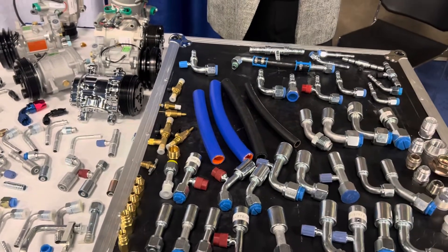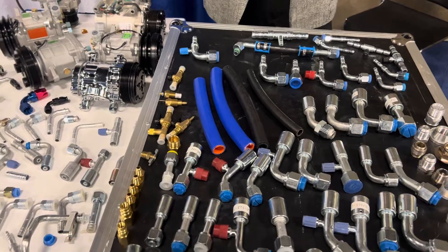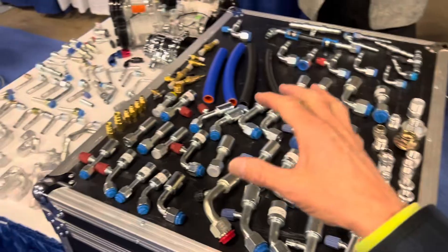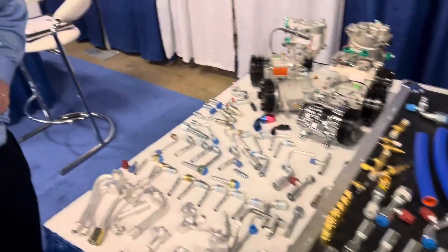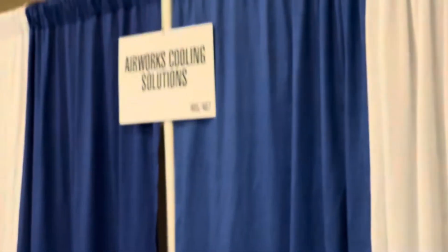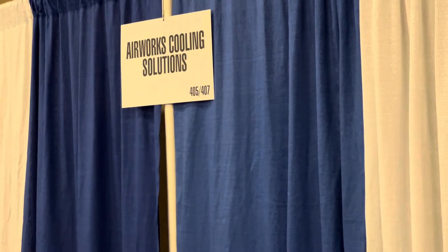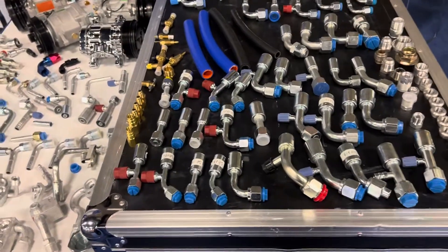This is for automotive, though they do commercial AC as well. All right guys, I'll catch you on the next one — and this is Airworks.